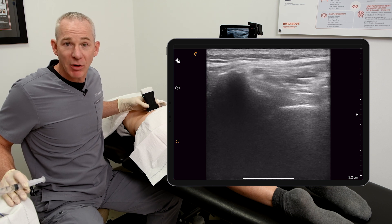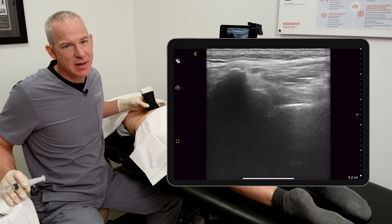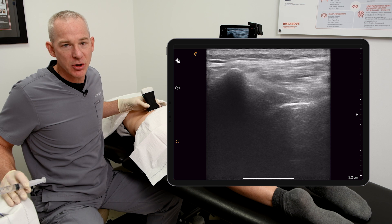With PRP, we're trying to get into the ligaments surrounding the joint, and also to get some into the joint. So this is not a traditional interventional radiology approach to an SI joint injection.